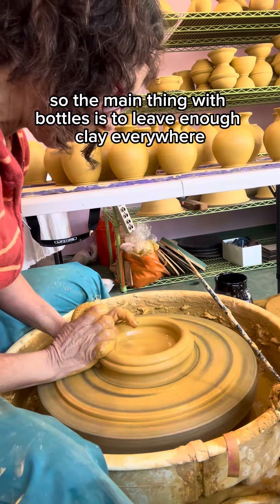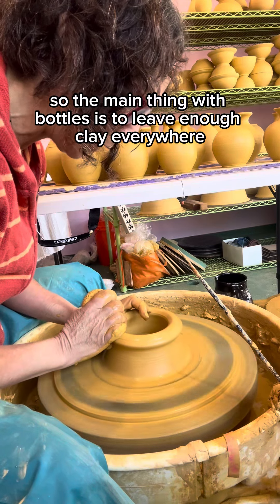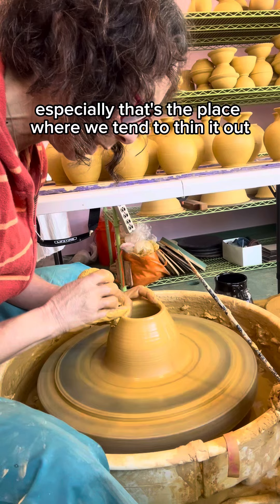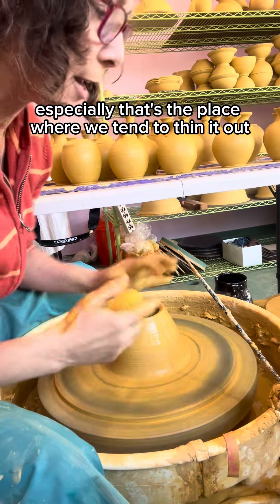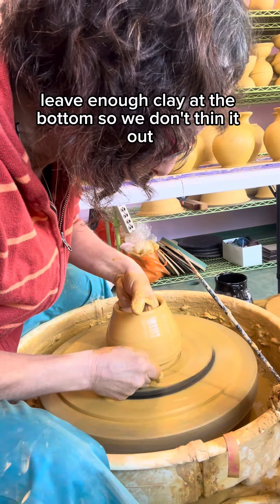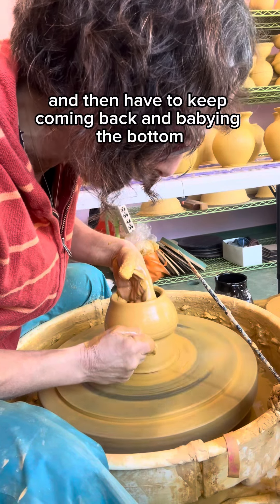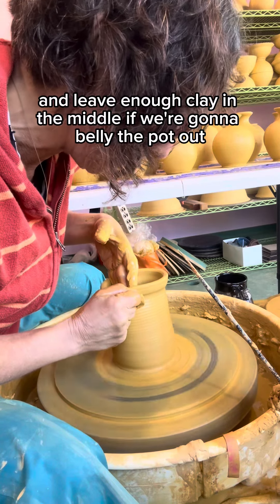The main thing with bottles is to leave enough clay everywhere. Leave enough clay at the top especially — that's the place where we tend to thin it out for a little extra height. Leave enough clay at the bottom so we don't thin it out and have to keep coming back and babying the bottom, and leave enough clay in the middle if we're gonna belly the pot out.